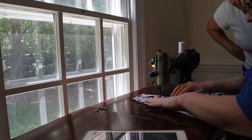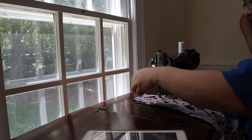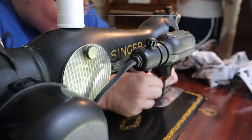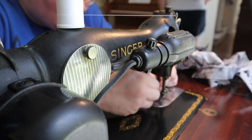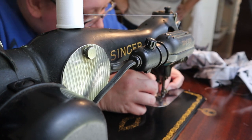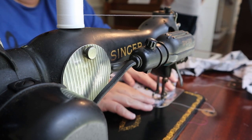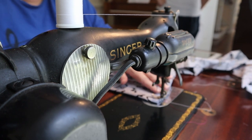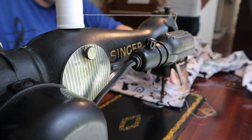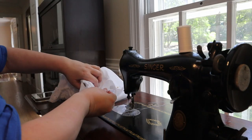I changed the needle and gave it another go — oh yeah, that's much smoother, much much smoother. I felt confident in the machine, so I sewed the shoulder seams on the top of my combinations.